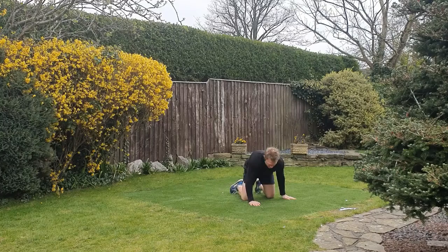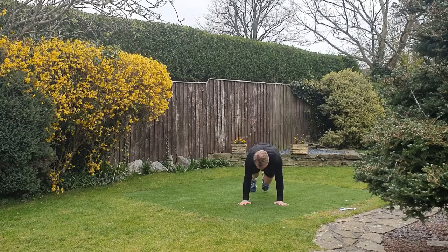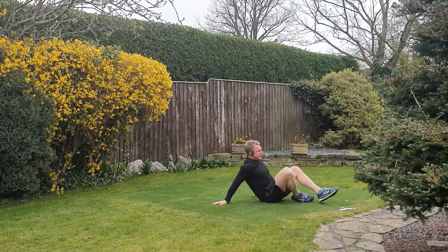We're going to flip this over and go to a cross body mountain climber. Push the floor away — your knees are coming across the body towards the opposite elbow, trying to keep tension in the abs the whole time. Nice control, big range of movement.